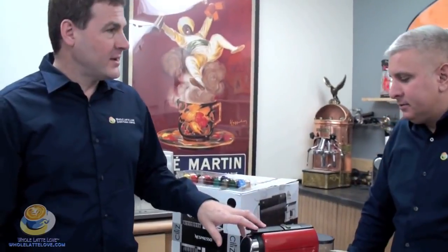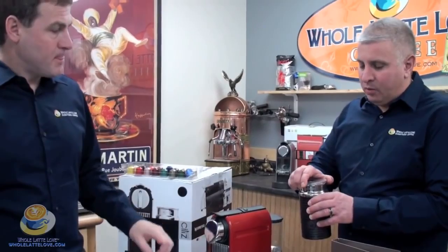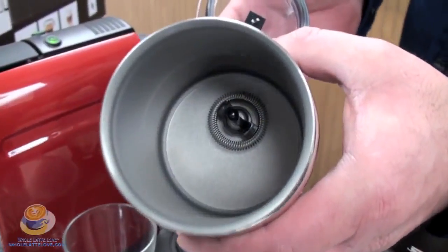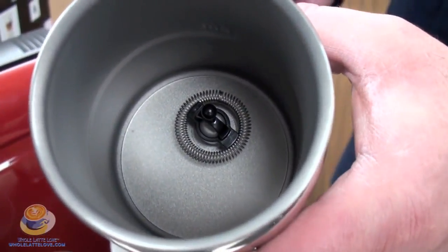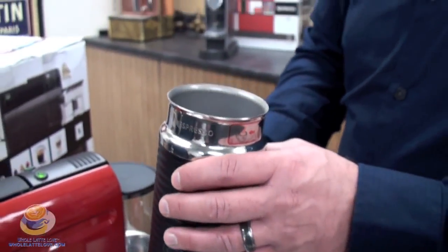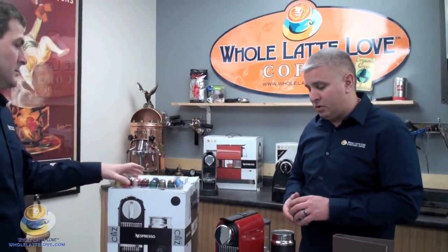Next we'll make a cappuccino, and we're going to use our Aeroccino. Before we put any milk in — basically you have your lid, it comes off, and if you look down in there you're going to see a little wire whisk. What that does is spin around, and that's what actually froths the milk. You can use this heated or unheated — you can froth cold milk or you can froth hot milk. If you push the button once, it's going to froth it hot. If you push the button and hold it for two seconds, it whisks but doesn't heat it. So if you want to make an iced drink in the summertime, you can do that.